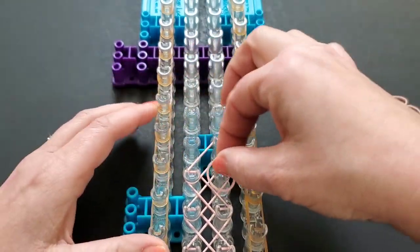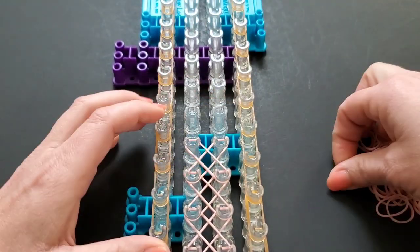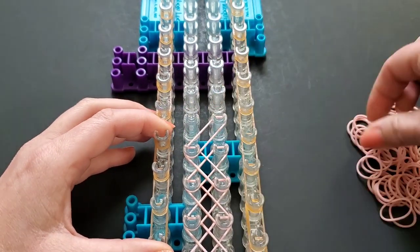We will lay these all the way to the top, up to the border where we brought it in.